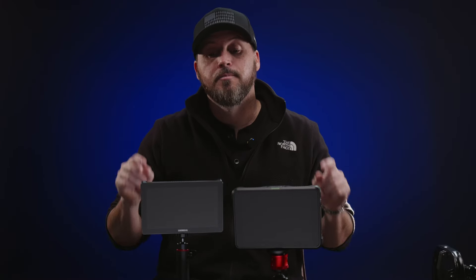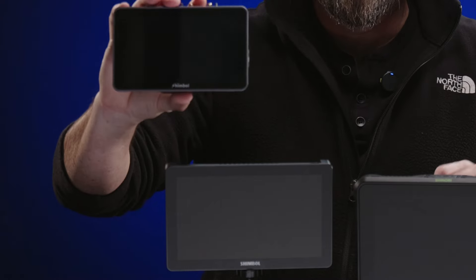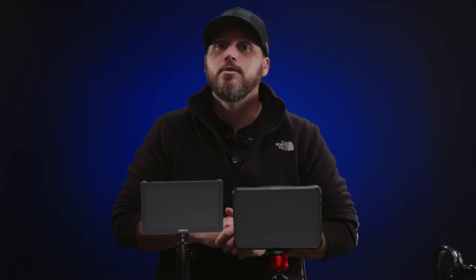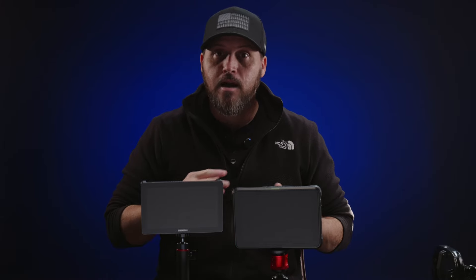Today we're going to talk about monitors, specifically seven inch monitors. So why would someone invest in a seven inch monitor over a five inch? It depends on the camera rig. If you're using the monitor as an onboard camera monitor, then you're going to have to consider your camera size.